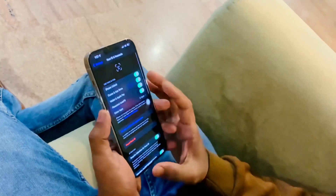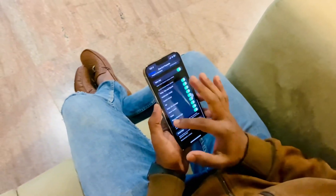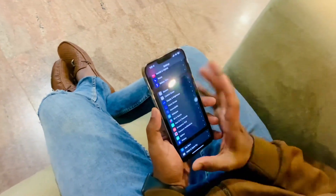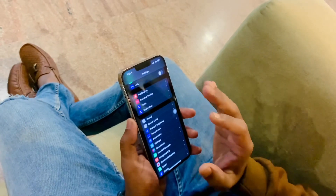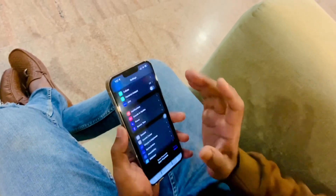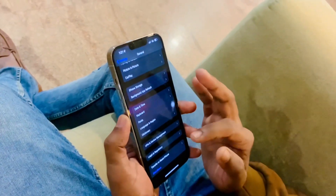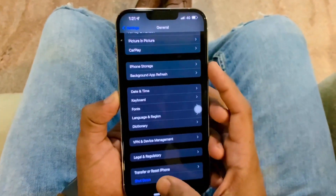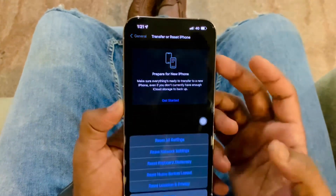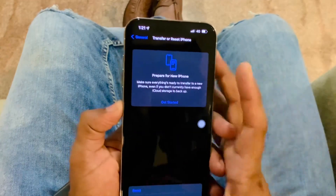If it's still not working after resetting Face ID, then you have to reset your iPhone from General Settings. Go to Settings, tap General, and at the bottom you will see the Reset option. Reset your iPhone from here and you won't lose a single piece of data. After resetting, set up your Face ID again.